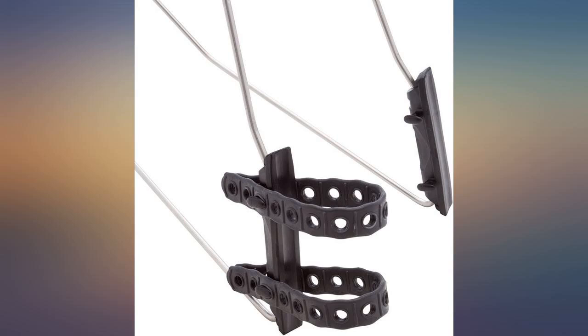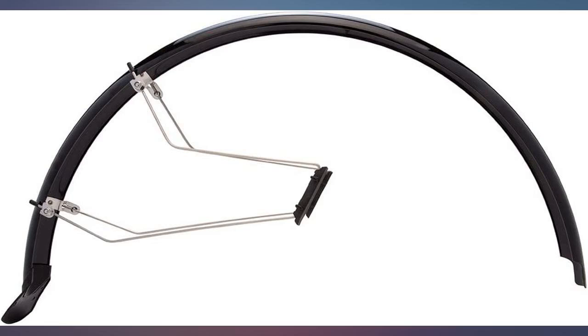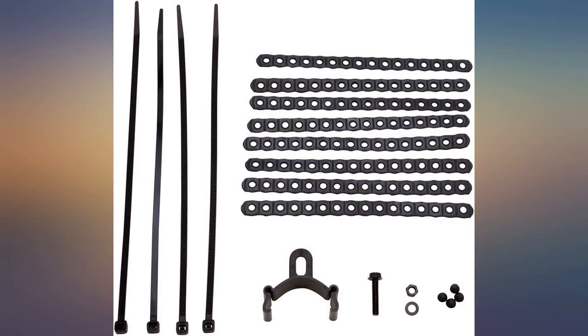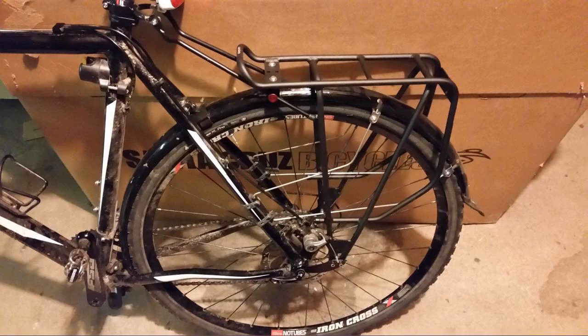The rear took a lot of playing around to center and there was some lateral movement — the fender rubbed the tire on bumps. With less knobby tires, you would probably not notice. However, I added a rack and zip tied the rods to the rack, applying outward force, and it is now fantastic.